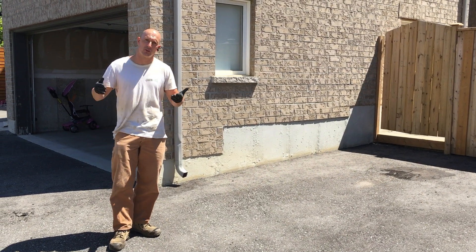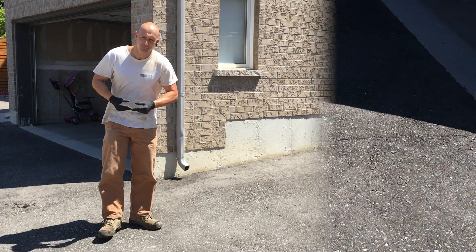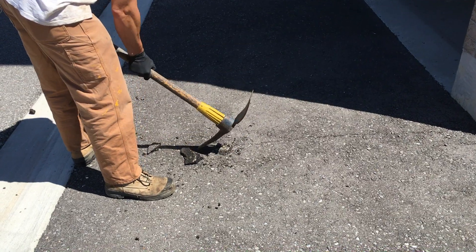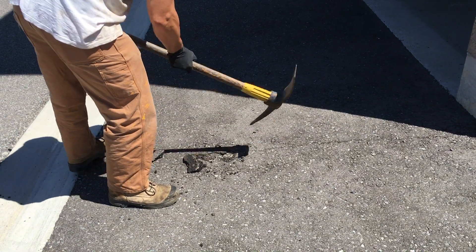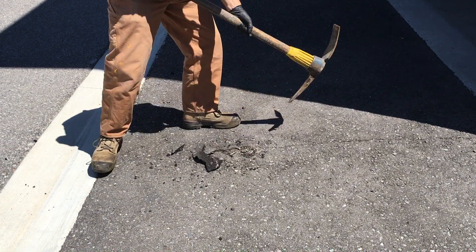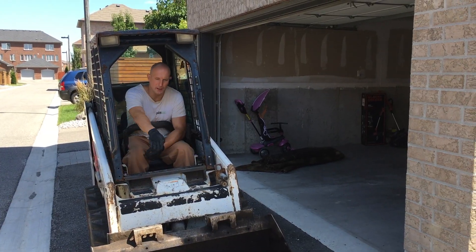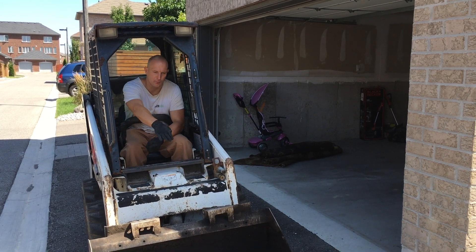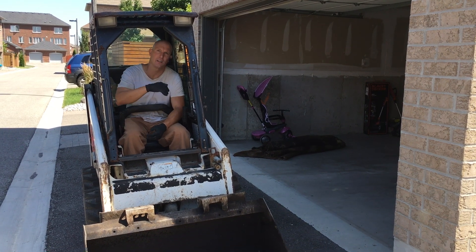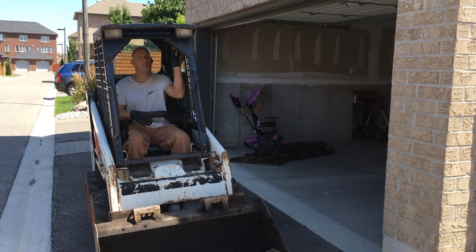The first step is we just have to make some access cuts for the bobcat. Now that we've made our access cuts, we're going to use the bobcat loader to excavate the existing asphalt, put it in the dump trailer, and then dump the asphalt. That's what I'm doing right now.